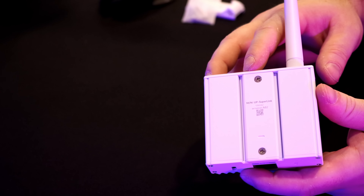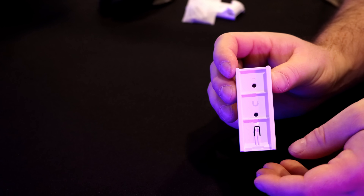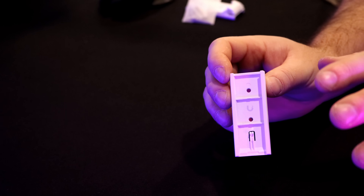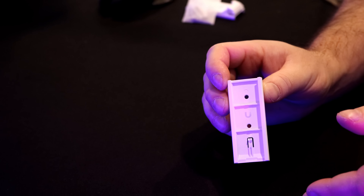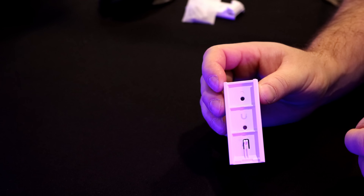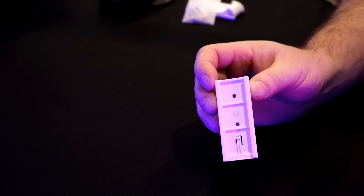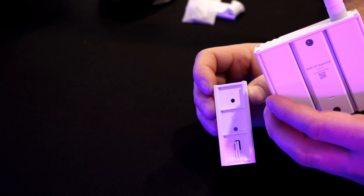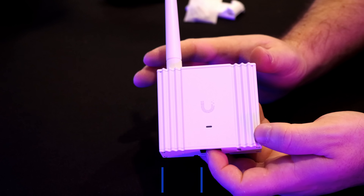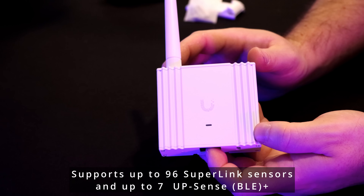On the back, we have these slots for mounting. The mount I'll be using is this DIN rail, and I'm just going to be setting it up in this office on this wall. I do have existing sensors already in my deployment that I was using a U6 Enterprise for, but now we're going to take that out. My whole house will be Wi-Fi 7, and we'll use the Superlink to connect those together. This supports up to 96 Superlink sensors and up to seven of the Bluetooth sensors.